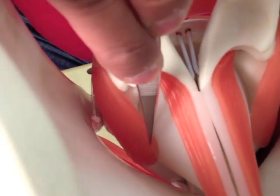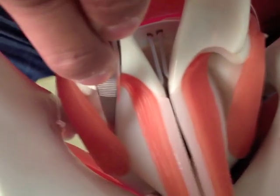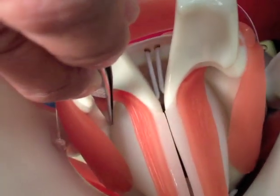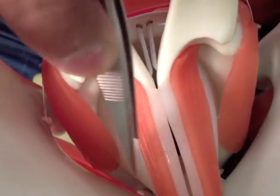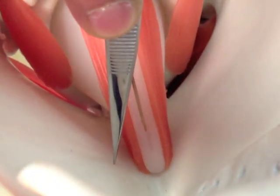If I put my forceps up, that is the superior surface of the cricoid cartilage, and we have the cricothyroid membrane extending from that upwards to the base of the arytenoids and forwards to the thyroid cartilage.